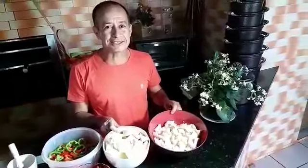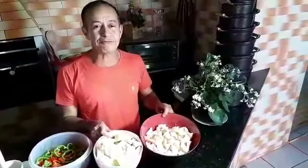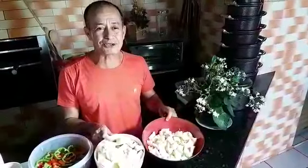Vamos fazer hoje uma buchada ou dobradinha. A minha buchada é diferente, é uma buchada especial, porque eu faço ela com mocotó para engrossar, ficar ripa na chulipa. Uma comida forte, que aquece, que esquenta. Aqui vai pegar fogo na casa hoje, porque a comida é forte.